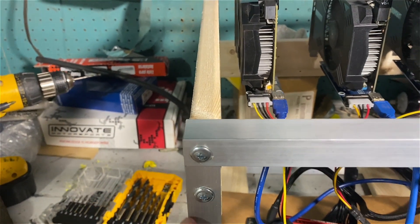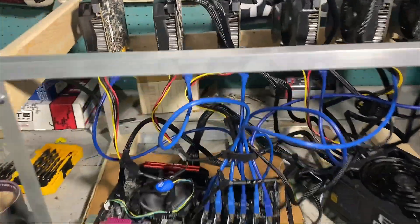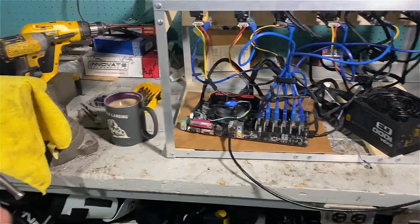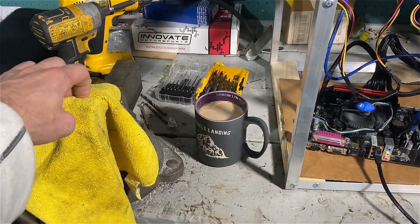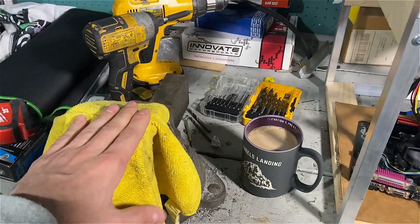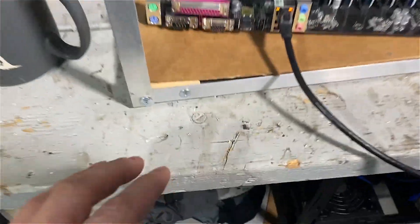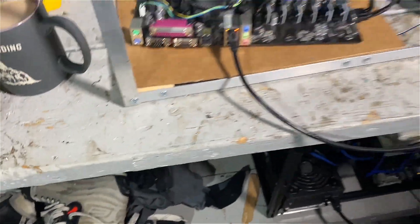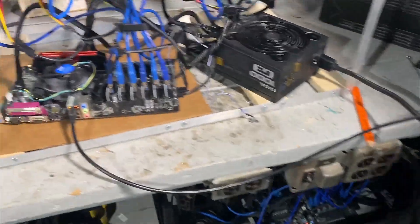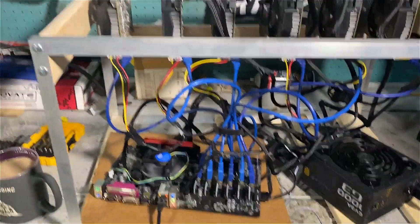Cutting the aluminum was fairly quick and didn't take long. I did it on this workbench using my table vise — I put a towel in the vise so I wouldn't mark up the aluminum. You can see all the little metal shavings along the desk here, which probably isn't good to have around my mining rig, so I'm going to vacuum that up when I clean this table.